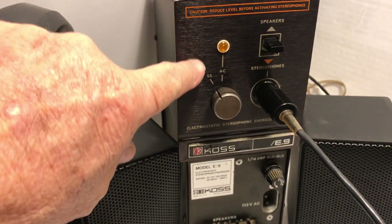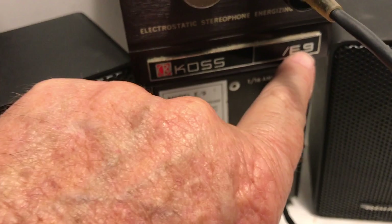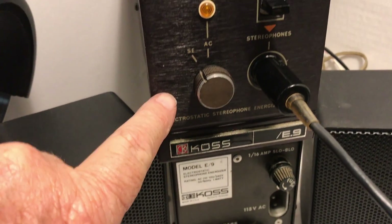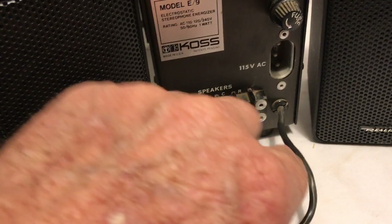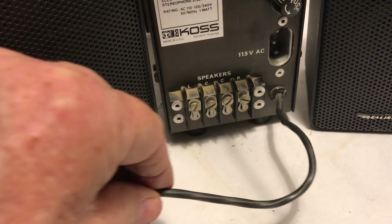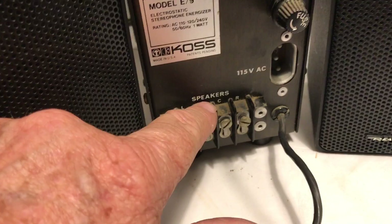You'll notice I have two of the energizer boxes, and they're both called the E.9 Energizer. There's also an E.9B model. The front panels of these are identical, and the functions on the back are nearly identical. This is the wire that connects to the speaker output of your amplifier.